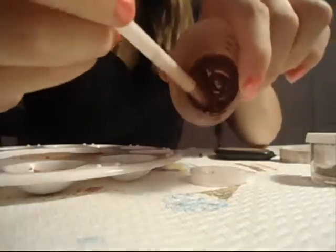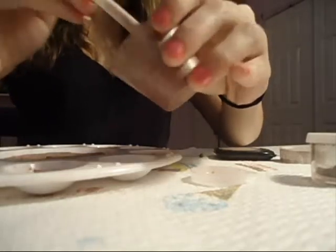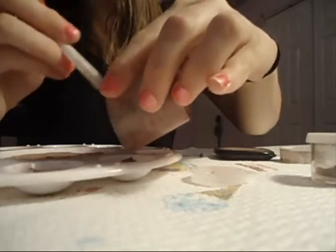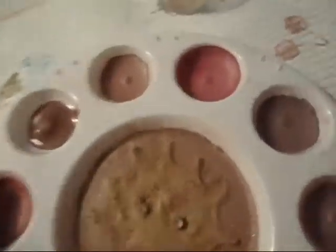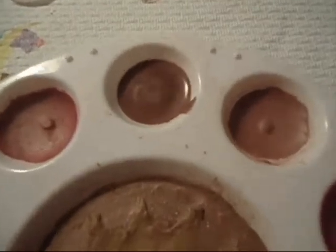When it gets to this consistency, you are going to start pouring it into the container — the painting palette. This might take some time, so I'll be right back when I have all of it in. Okay, so I have all of the pigment into the painter's palette, and now I'm just going to tap it so it flattens the pigment out.